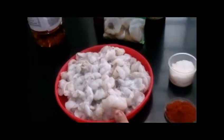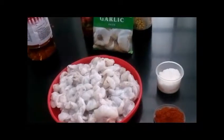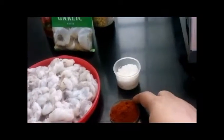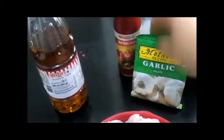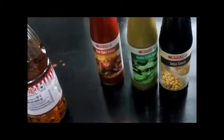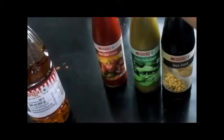To make chili prawn, we need 1 kg prawn which has been cleaned and washed, 2 tsp of red chili powder, some salt for taste, mustard oil for cooking, garlic paste, soya sauce, green chili sauce, and red chili sauce.